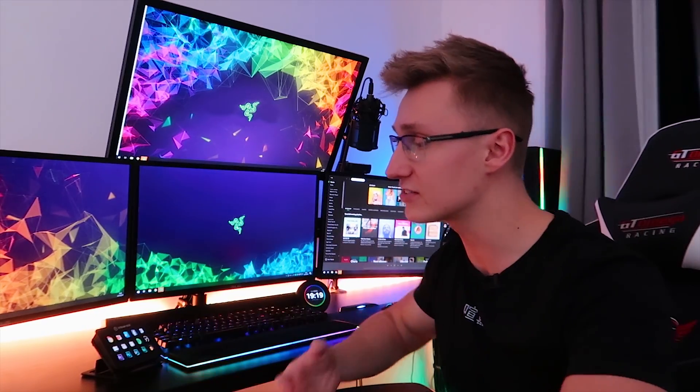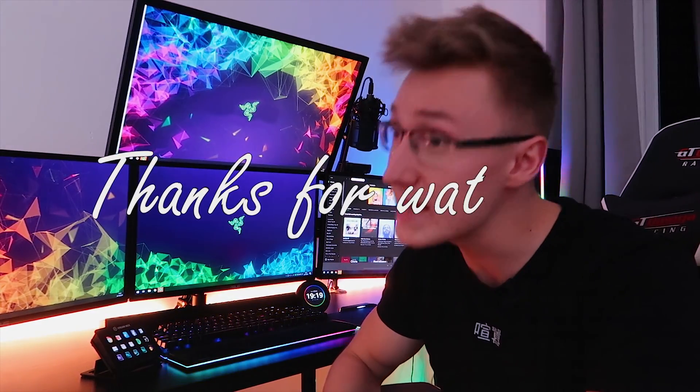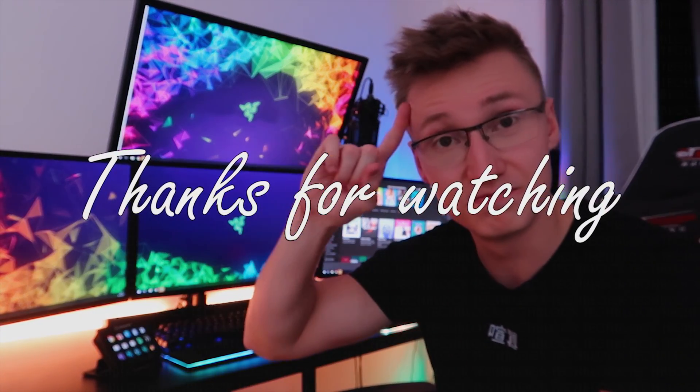Thank you everyone very much for submitting all your suggestions and solutions to try to fix this problem. Thank you everyone who commented in the previous video. If I ever have another serious or strange PC issue in the future, I'm definitely going to do another one of these series where we get the community involved and you guys can give me suggestions on how to fix a specific problem. Apart from that, thank you everyone for watching as always, and I hope to see you in another video soon. Goodbye.